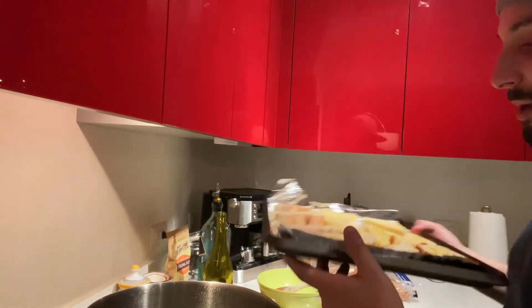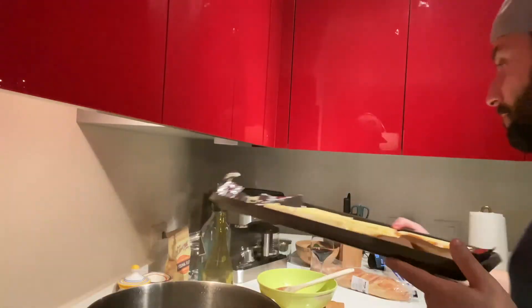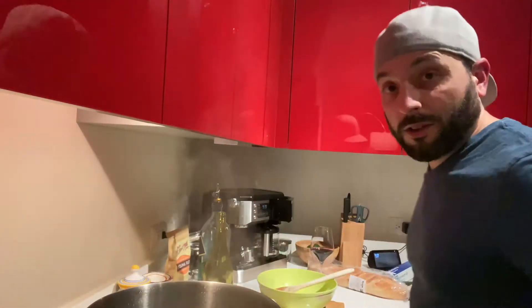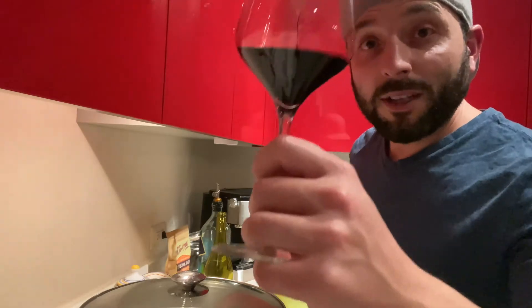And I have this sheet pan of assorted breads — my crusty loaf, my brioche. Everything is gonna go in the oven at 375, about seven minutes while this finishes cooking. I'm gonna throw the top on this, throw my bread in the oven, enjoy this glass of wine. Cheers! And I can't wait to show you the finished product.